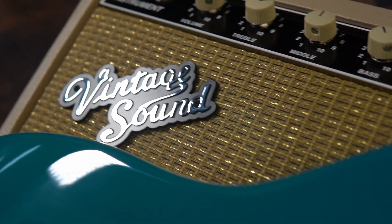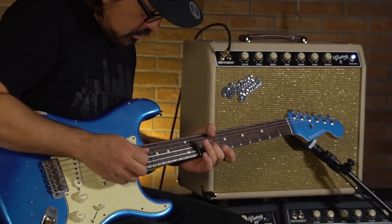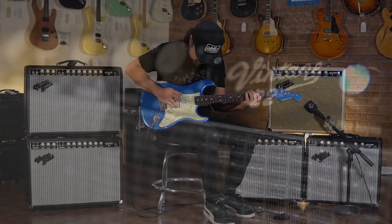The Vintage Series from Vintage Sound Amps, available once again at Austin Guitar House. Rick Hayes has been repairing, modifying, and hand-building guitar amps for over 15 years.